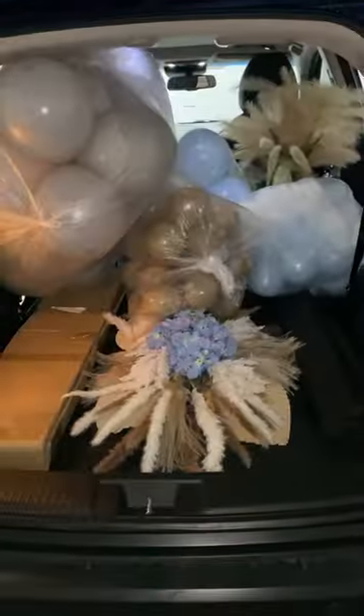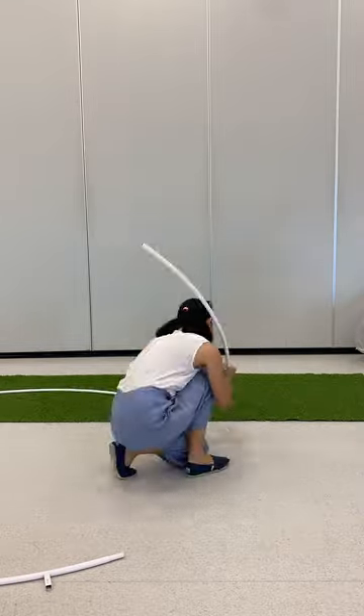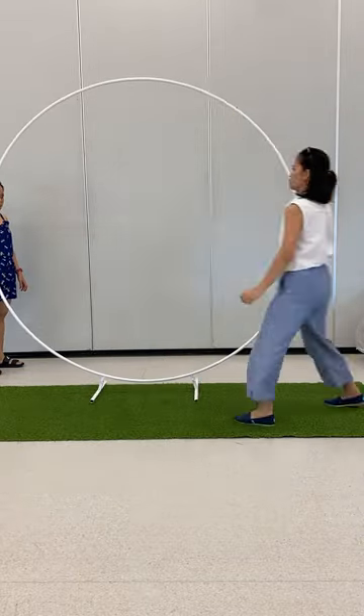I pump as many balloons as I can fit in the car and the rest I will inflate at the venue. When we arrive at the venue, the first thing we did was to build the backdrop stand. I find it easier to set up by placing the circle frame on the floor and adding the stand at the end.